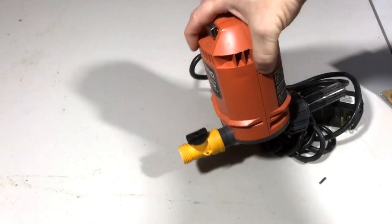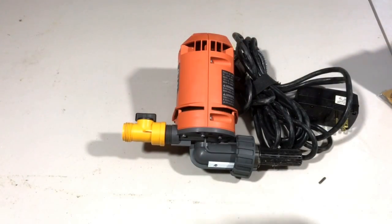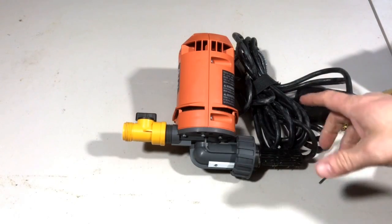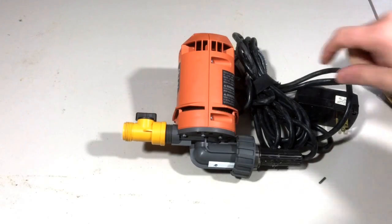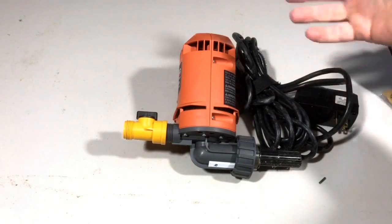This works really good — I've used it a whole bunch of times, and I'm actually going to do a video to show you how it works. I'll link in the description to that video so you can see how this works on the wet shop vac. I'll also leave a link to this product in the description so you can see where to buy it and how much it costs.